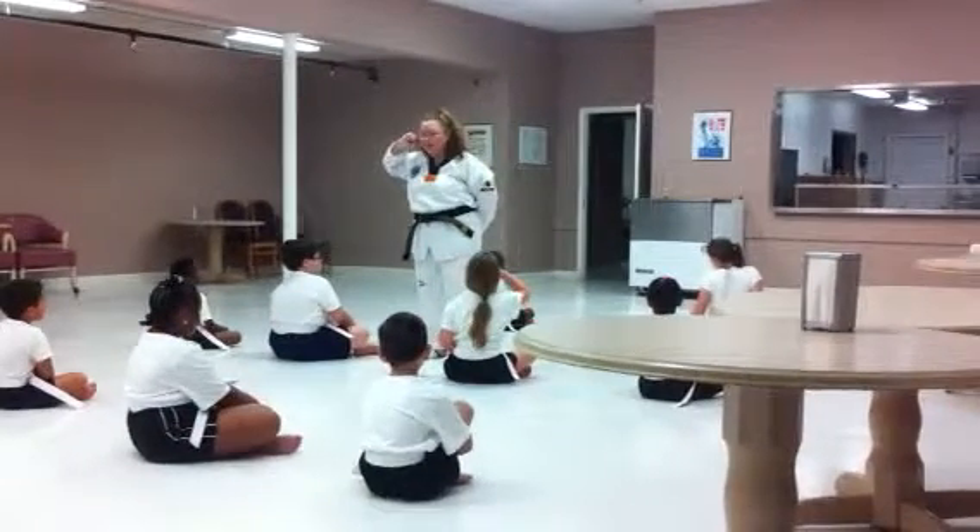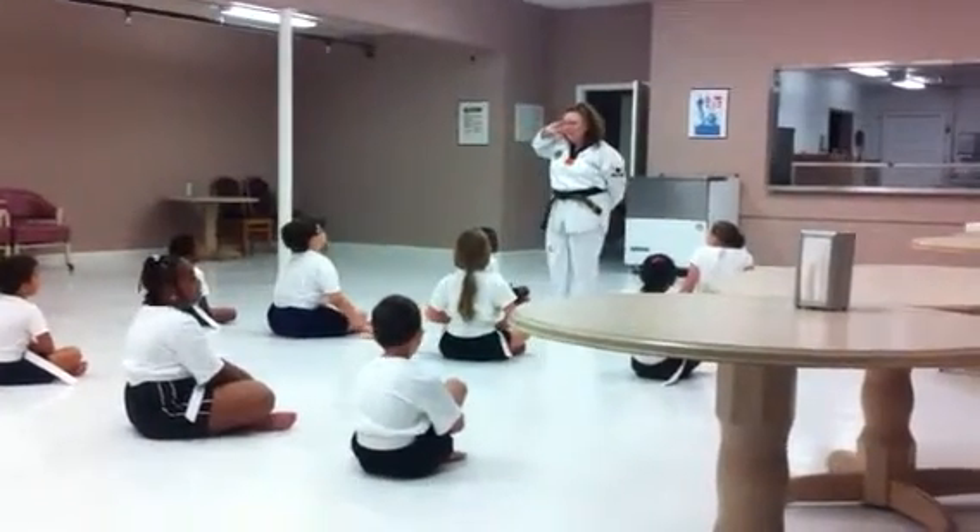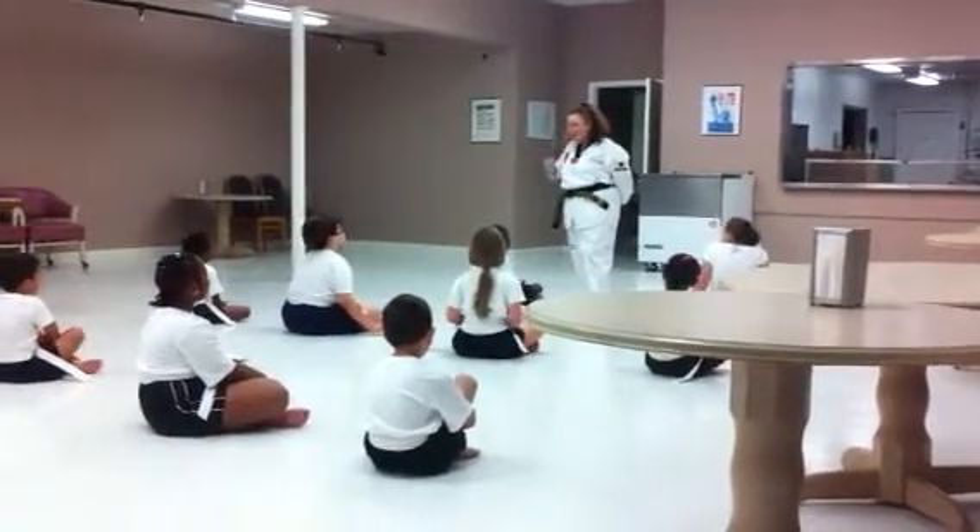If you don't pay attention, you're the only one that loses out during that opportunity, right? Right. Yes, ma'am. Y'all understand what I'm saying? Yes, ma'am. Okay, good job, guys.